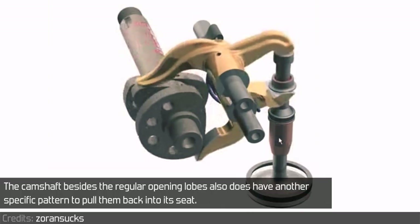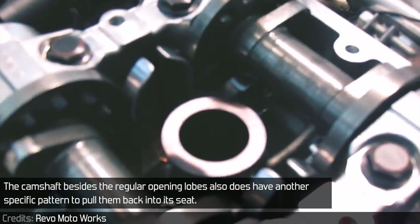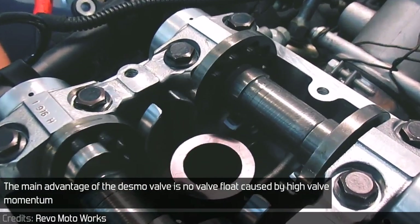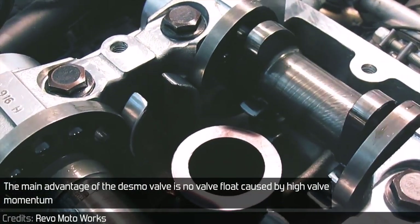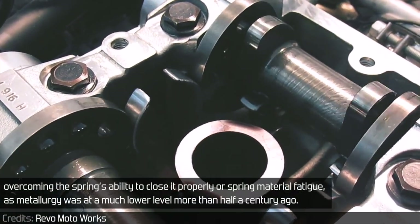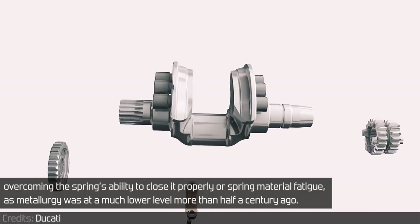The camshaft, besides the regular opening lobes, also has another specific pattern to pull them back into its seat. The main advantage of the desmovalve is no valve float caused by valve momentum overcoming the springs' ability to close it properly, or spring material fatigue, as metallurgy was at a much lower level more than half a century ago.